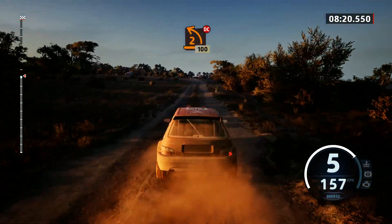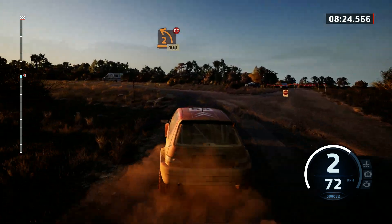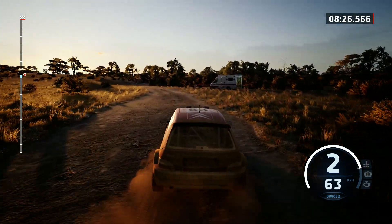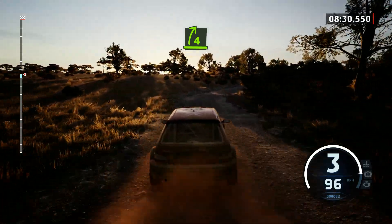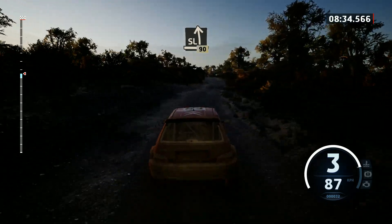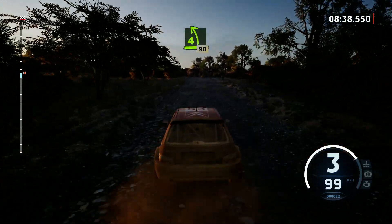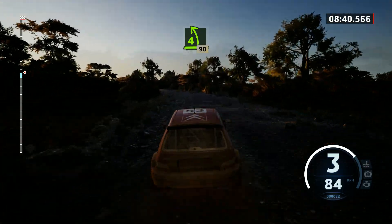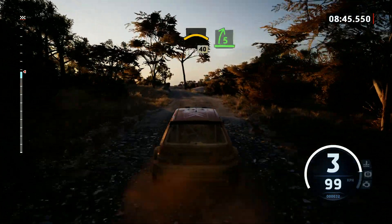100, turn, 2 left, don't cut, 100. Turn, 2 left, don't cut, 100. 4 right, open, keep in, and slight left, rough, 90. 4 left sharp, 90. Left of the crest, 40. 5 right short, into 6 left, 100.